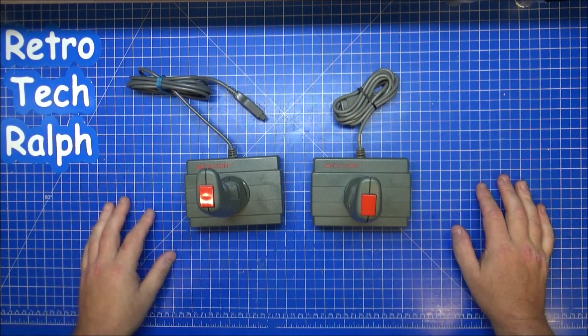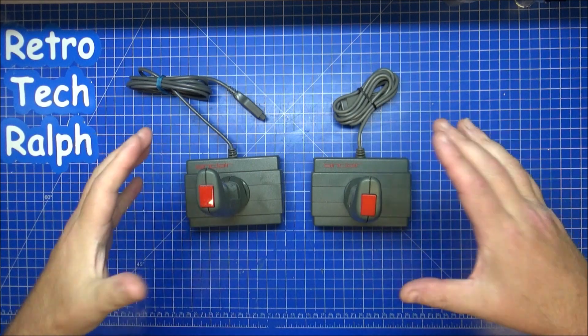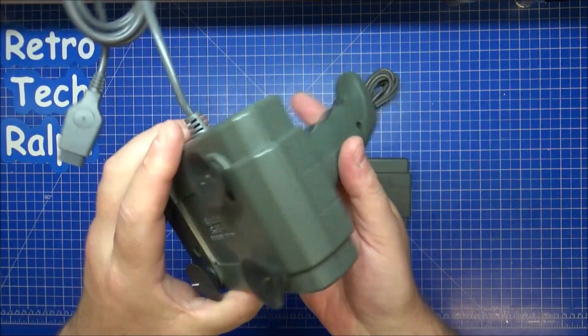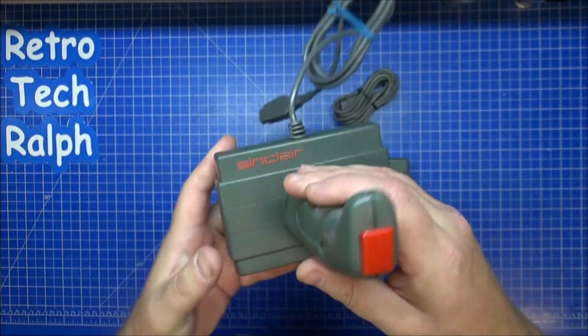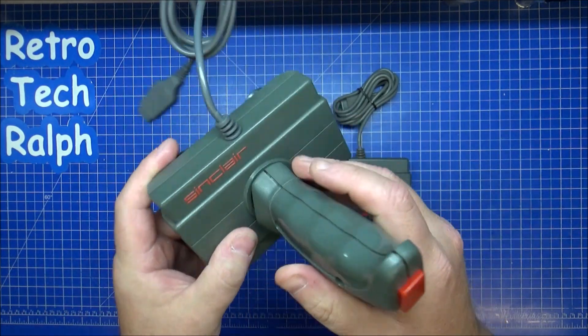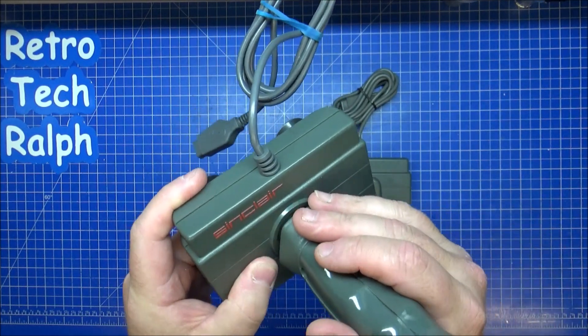I was on eBay this week and I got these two, from two separate buyers. They are the Sinclair SJS1 joysticks. This one looks like it's in pretty much good condition — almost fine, a little bit of a wobble on there, like it might have been used, but still feels perfectly fine.